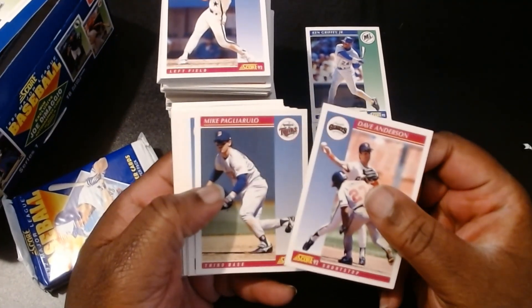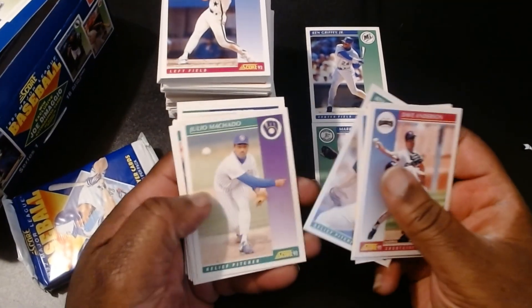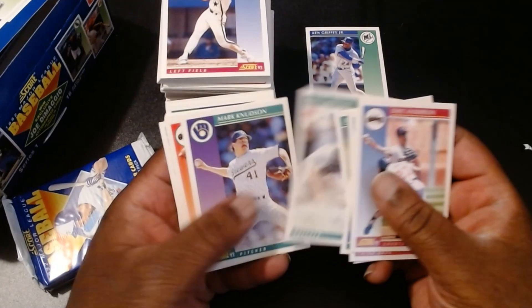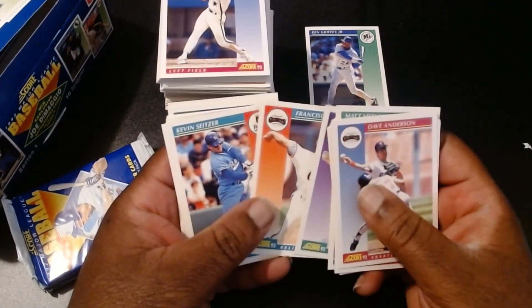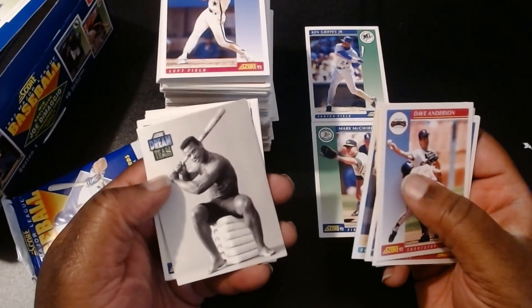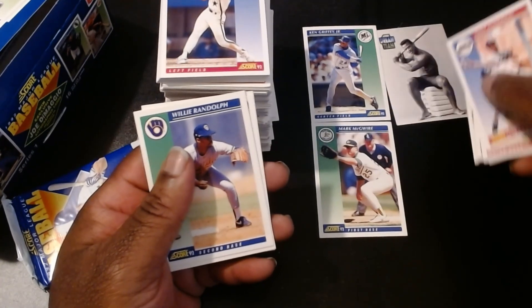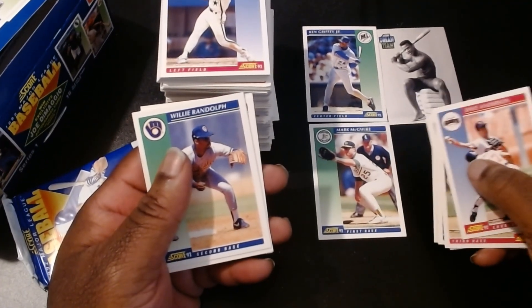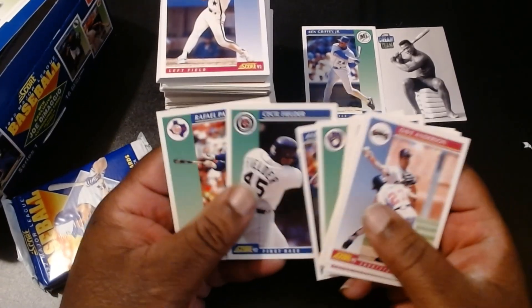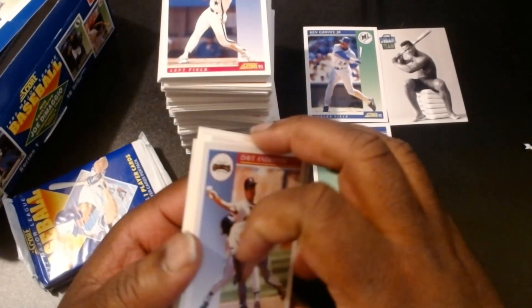Dave Anderson, Mike Pagliarulo, Jeff Gray, Darren Fletcher, Ken Patterson, Julio Machado, Matt Murillo, Francisco, Kevin Setzer, Eric Anthony. We have a Ricky Henderson Dream Team card — all right, we'll put that off to the side. That'll be worth noting. Willie Randolph, Andres Galarraga, and Raphael Palmeiro.